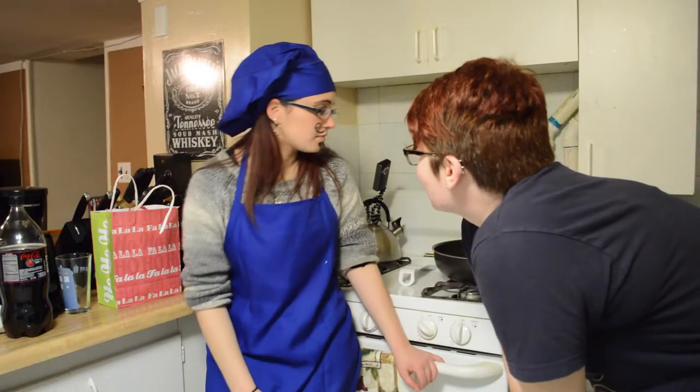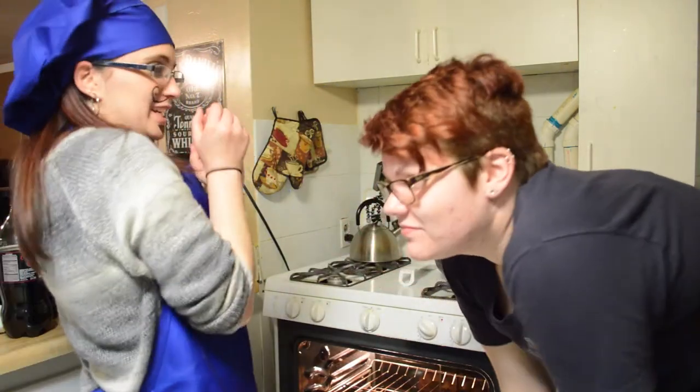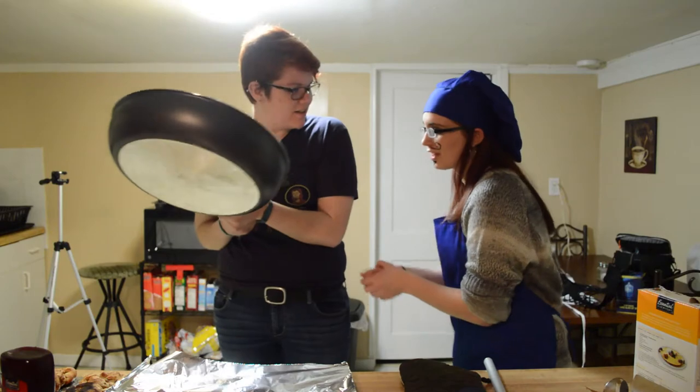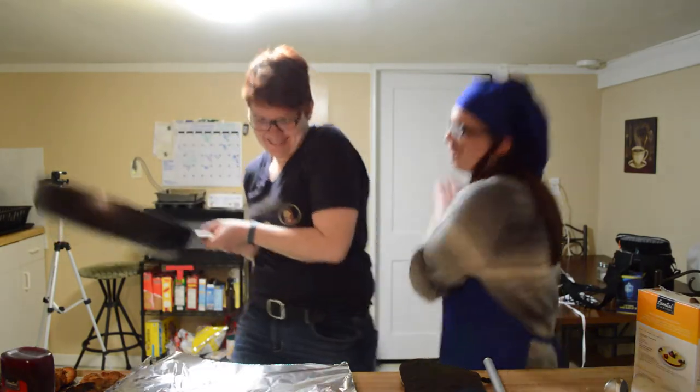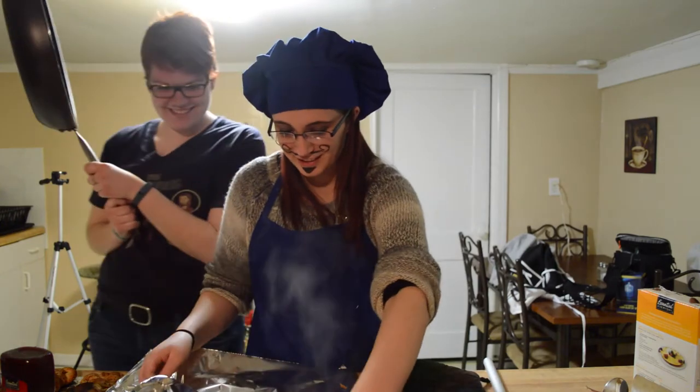How are the garlic knots doing? Well, let's take a look. Wow, those are perfect — scrumptilyumptious. Look done to me. You have to do a dance. One, two, three — woo! Perfect! I couldn't even have done it better myself. Beautiful.